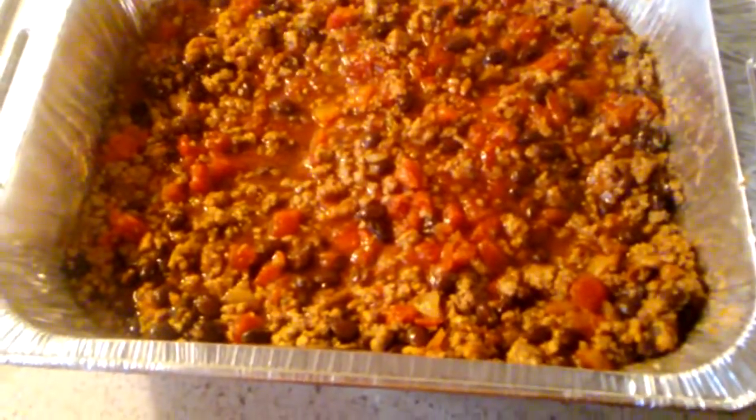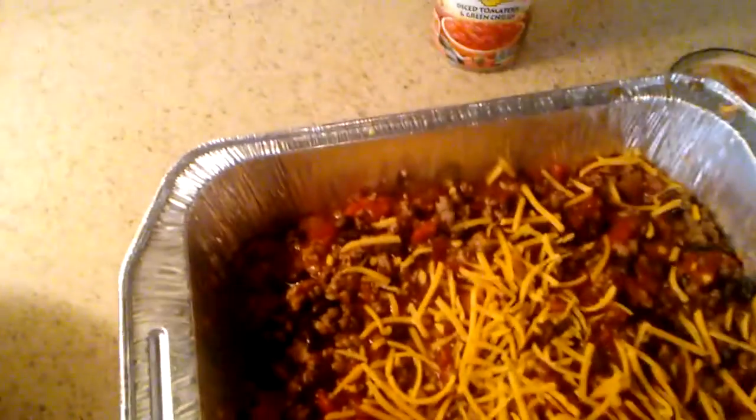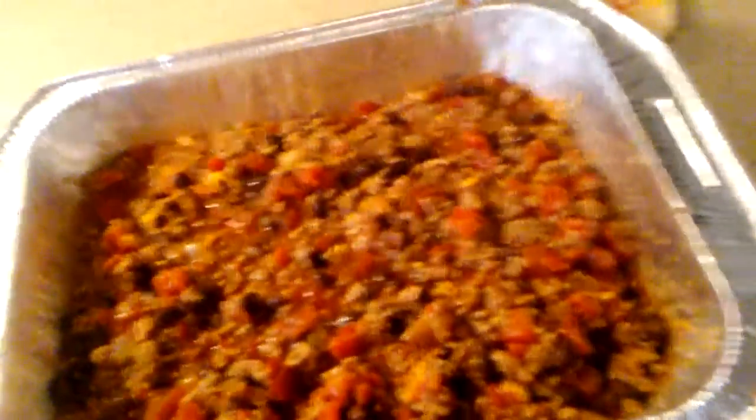Pretty decent. You do it how your preference is — this is my preference. I'm gonna put my cheddar cheese in here and stir it in like that, that's all I really do. I'm gonna put my cheddar cheese on top next and layer the rest off with the tomatoes.